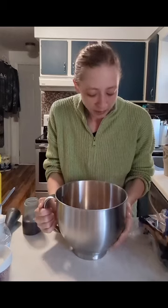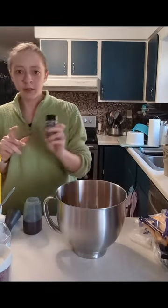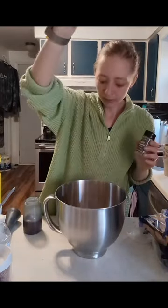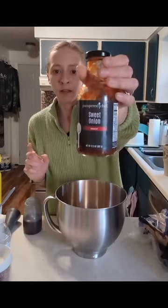I've got all my ingredients in here. I've got hamburger, cheese, an egg, breadcrumbs, and then I use some garlic seasoning and some seasoning salt. The recipe isn't a Pampered Chef recipe, but it calls for chili sauce, and you use barbecue at the end. So instead of the chili sauce, I am going to try today the sweet onion sauce, which is kind of like a barbecue.